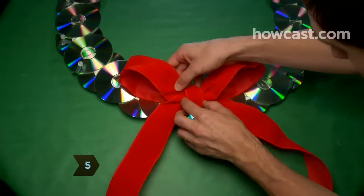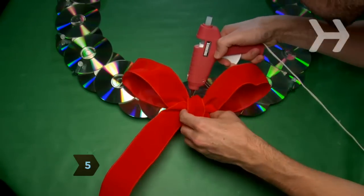Step 5. Glue the bow or tie the ribbon to the bottom of the wreath to give your creation some holiday flair.